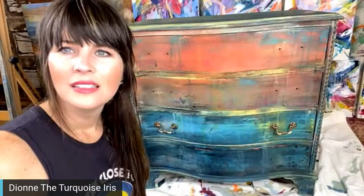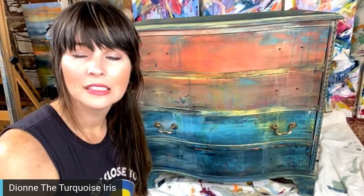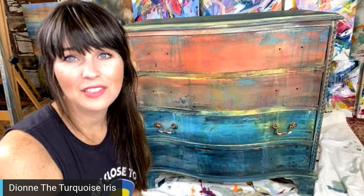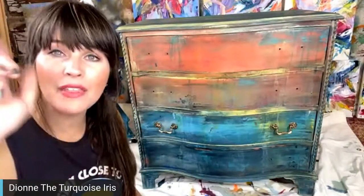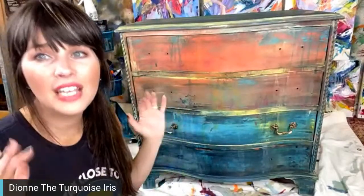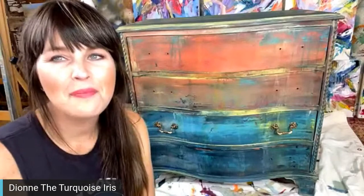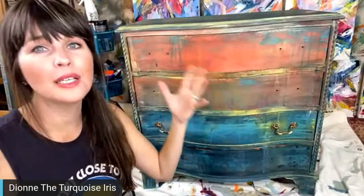Derek is shaming Matt because the bedroom still isn't painted. Matt put it on his Christmas list, but we also thought we'd set up in there during the holidays and paint it together on a live — teamwork makes the dream work. We'd do a few lives in that room, get it done, and he'd have his Christmas present. Derek joked: 'Which Christmas?'